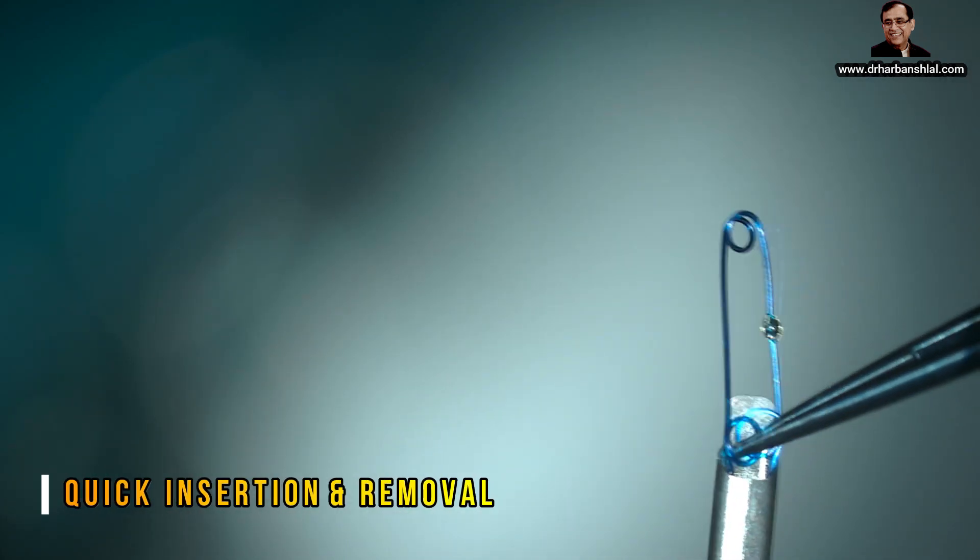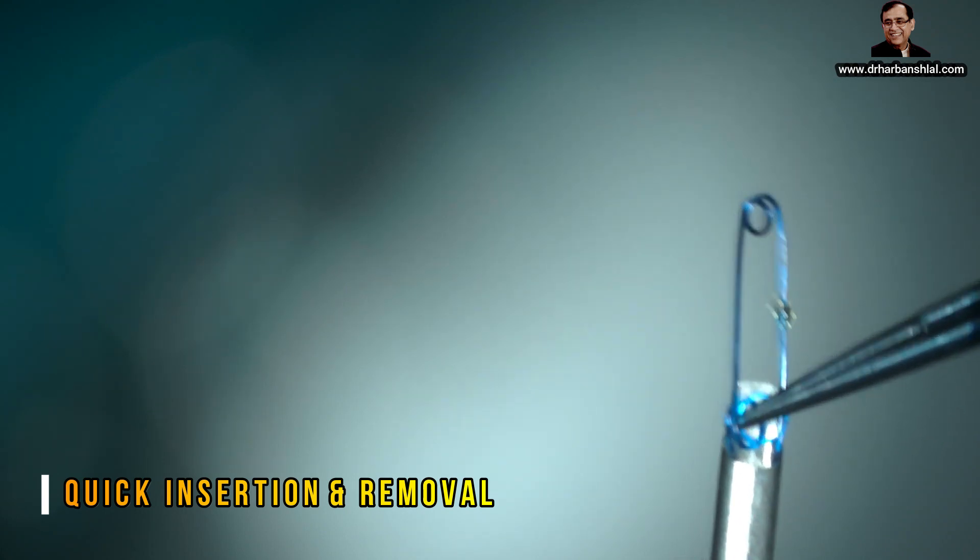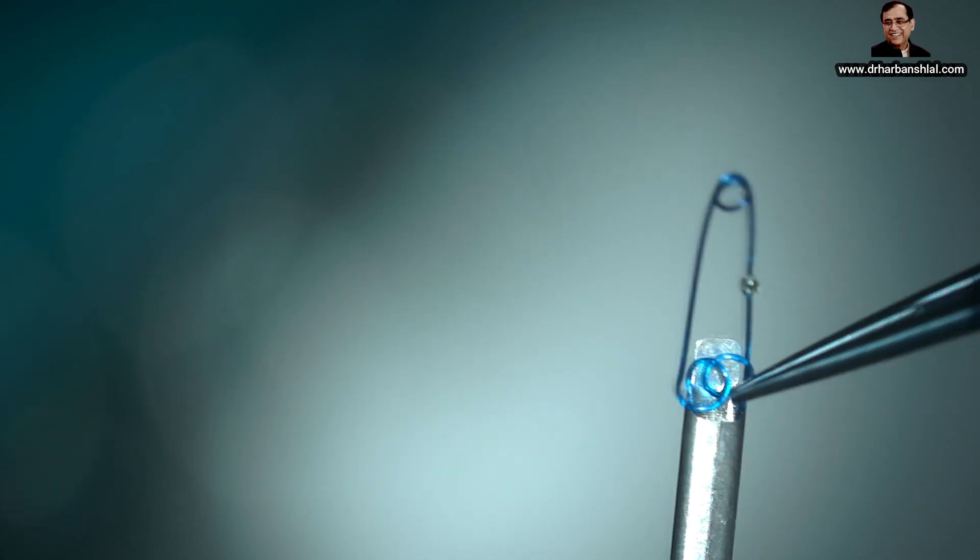It has got four scrolls to engage the pupillary border, and is an excellent product to be used and to be kept as an inventory by all eye surgeons.